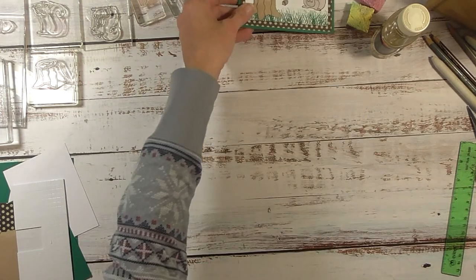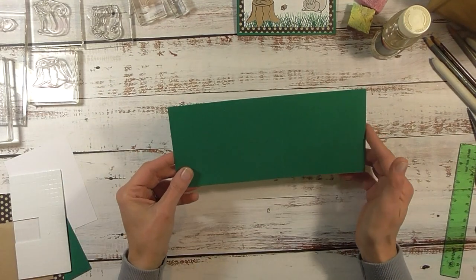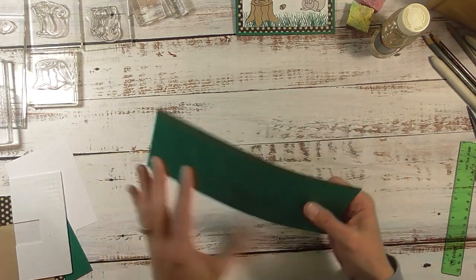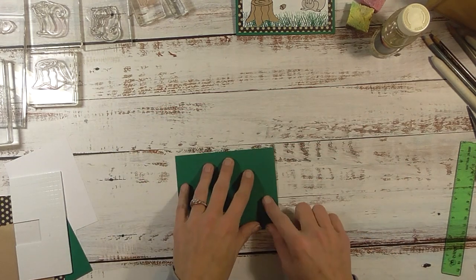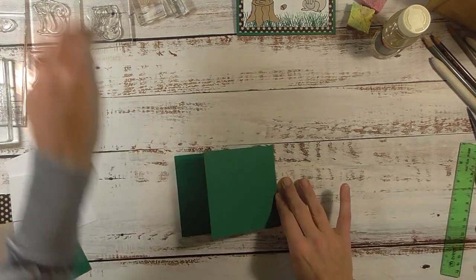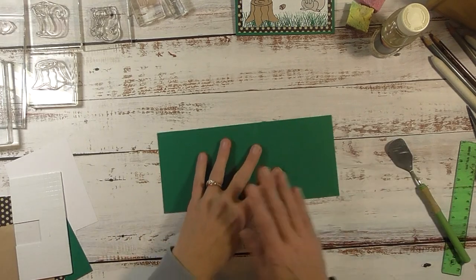To get started you will need a piece of cardstock for the base of the card. This is four and a quarter by nine and three quarter, and you want to score that at five and a half. Go ahead and crease on that score mark — we're going to take our bone folder and give that a nice crease. If you can't find your bone folder, use the next best thing: a little spatula.